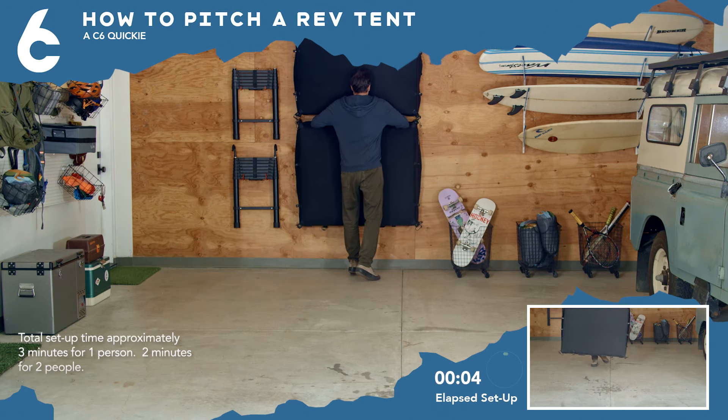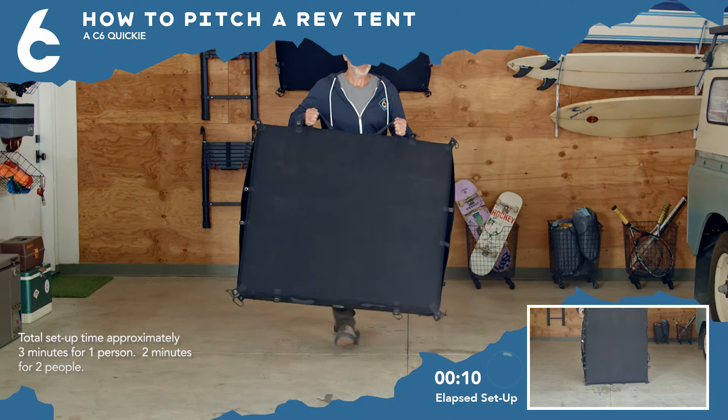To set up the Rev Tent, you need two hands in about three minutes. You're going camping — what's the rush?